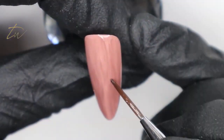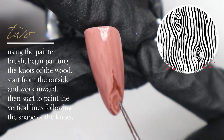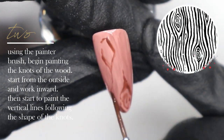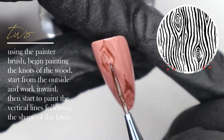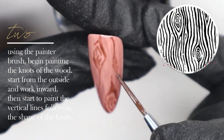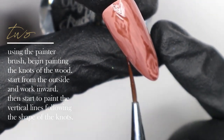I've mixed number 65 gel polish with some tacky top to create a sheer brown, and I'm going in with that color and my painter brush to start creating the knots of the wood. The picture in the upper right corner is a reference image from Google — it's a wood grain stencil. Google is your best friend for reference photos. I'm applying heavy and light pressure with the painter brush, which adds variation to the veining and wood grain.